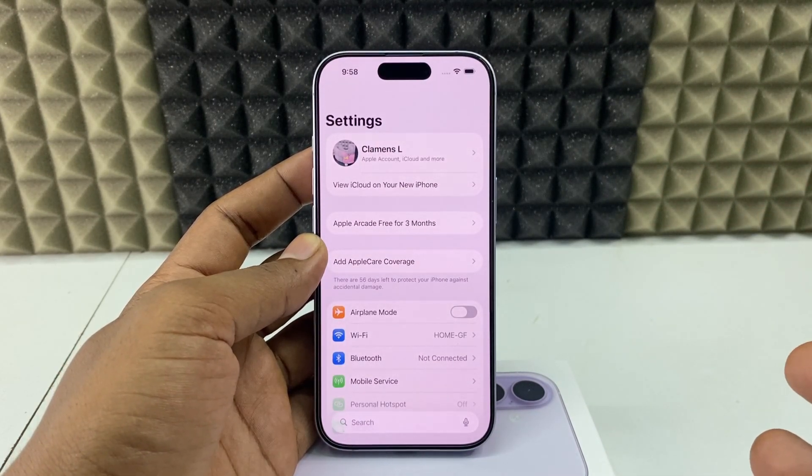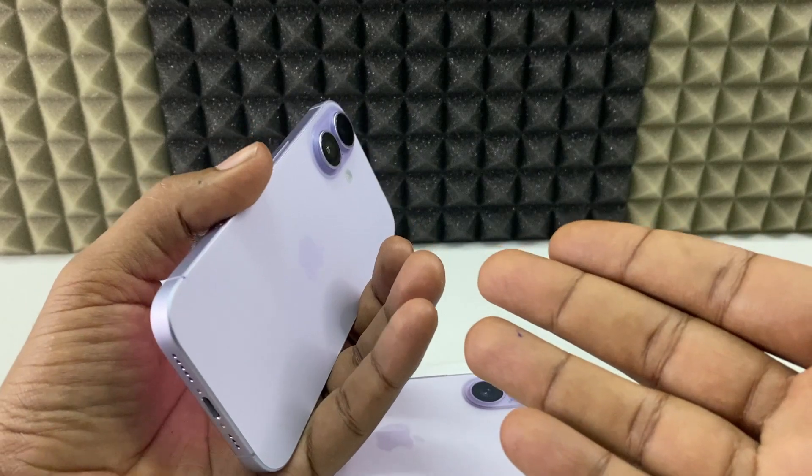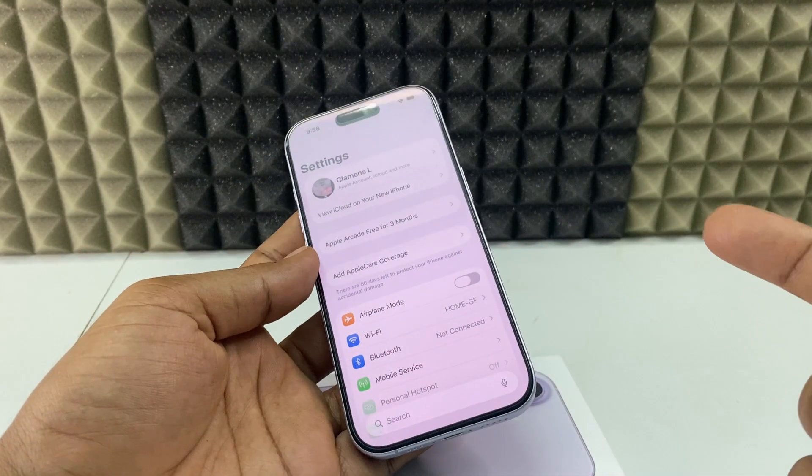So this is how you reset your Face ID on your iPhone 17 or 17 Pro Max. If you want to know more, watch this playlist for more videos about iPhone 17.